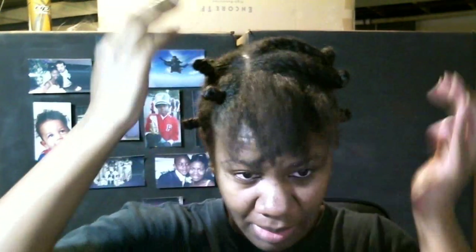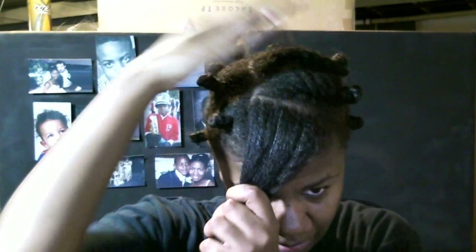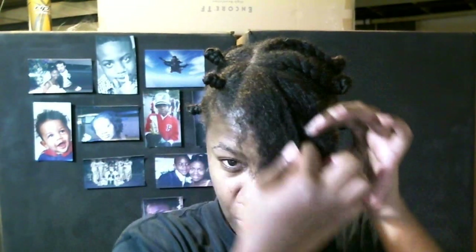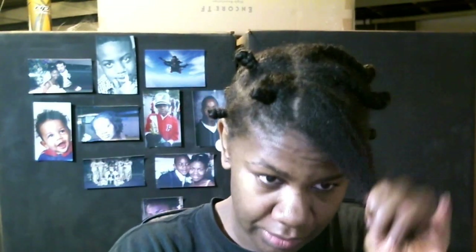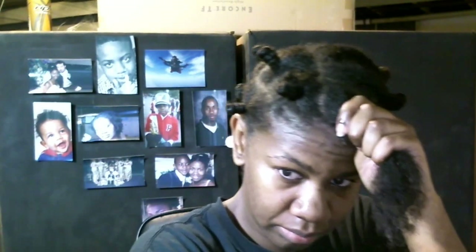I'm just going to finish my hair up and then I'll come back when it's done to show you what it looks like before I go to bed. So I'm coming to the end and what I've done differently is I kind of want my hair to separate a little bit. I flat twisted these over and Bantu knotted at the ends and I'm going to do the same up here, so this can kind of go this way. Same sort of thing — the whole pudding and Karen's Body Beautiful Creamylicious.